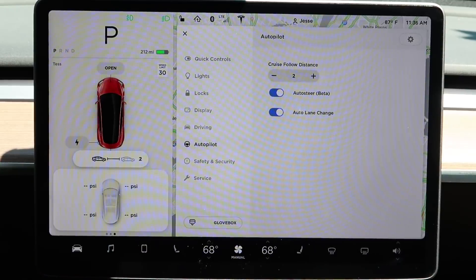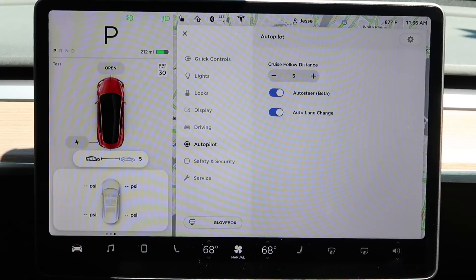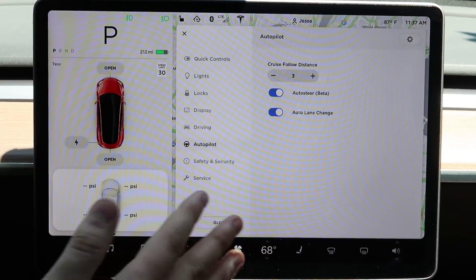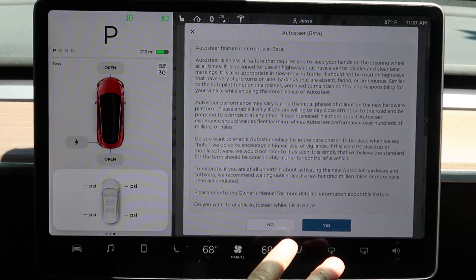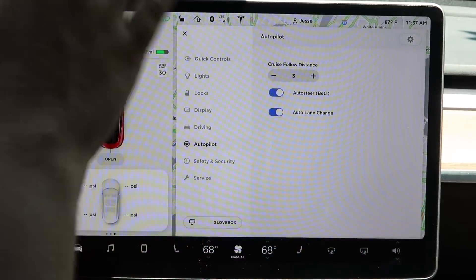The follow distance goes from one — about one car length between you and the car in front — all the way to seven car lengths. You can turn on and off auto steer. If you want to use autopilot, you have to turn on auto steer beta, which requires you to read through and agree to all the terms and conditions.